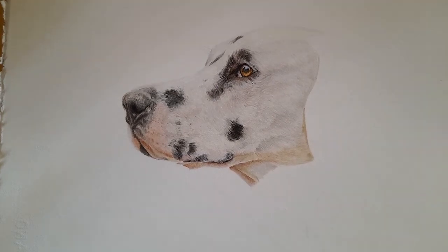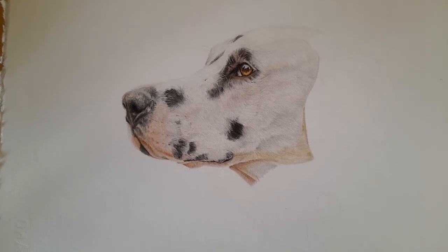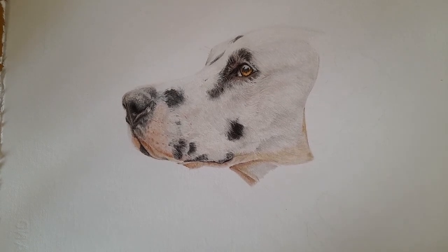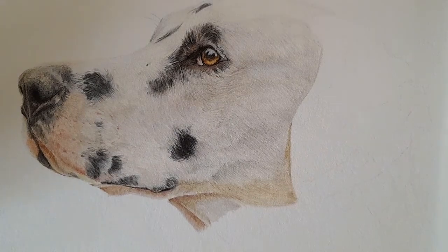Hi everyone, welcome back to my channel. Today we are working on Part 5 of our Dalmatian tutorial, which means we're starting the ear. With the ear, we're going to get the black spots in first, then work the white fur around it. It's easier to get the darkest parts in first. Everything you need is listed in the description below, including links to the previous parts, the reference photo, and line art.